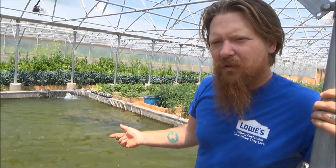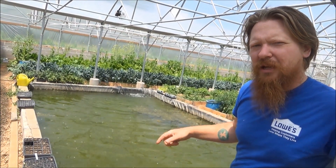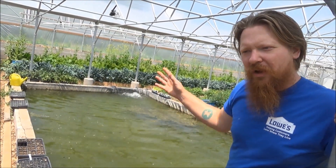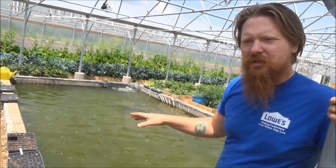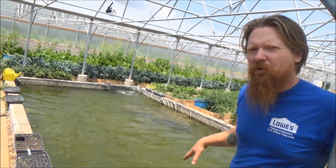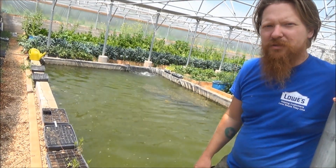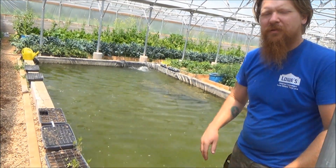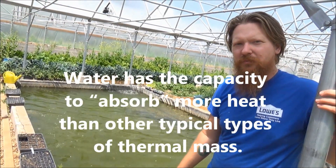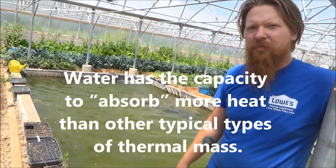Eventually we're going to build a filter for this pond so we can keep it clean and raise some fish in it, generating fertilizer. We'll set up aquaponic systems around the perimeter of the pond, and once it's well established we'll use that water to help fertilize the beds. The pond also acts as a solid thermal mass that keeps the temperature steady.